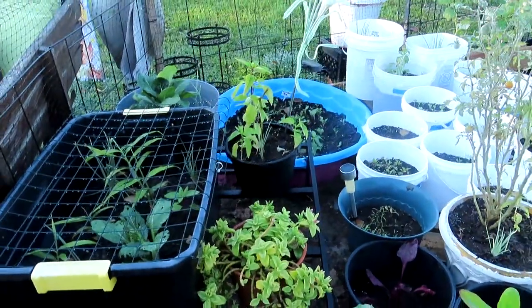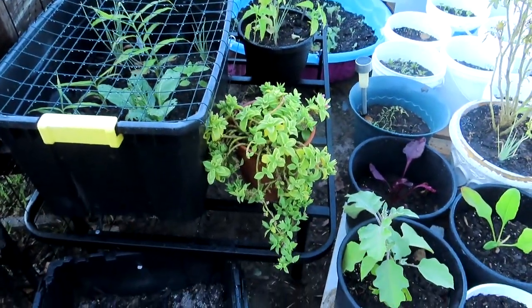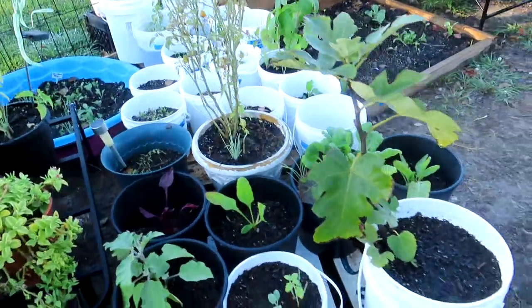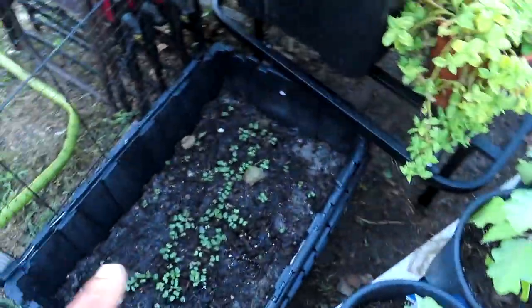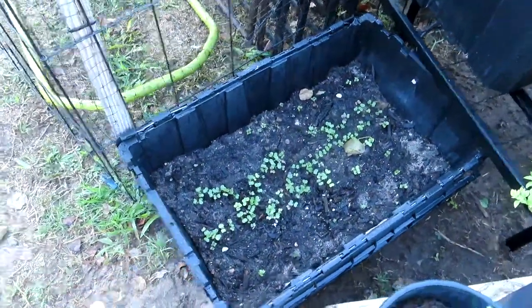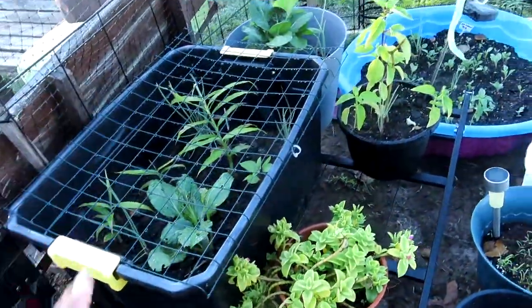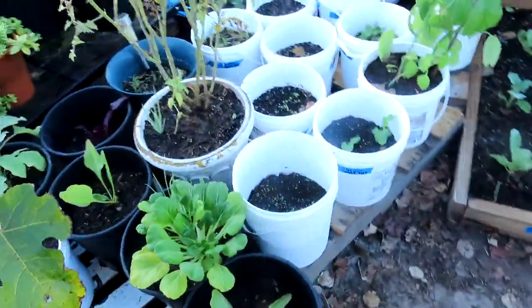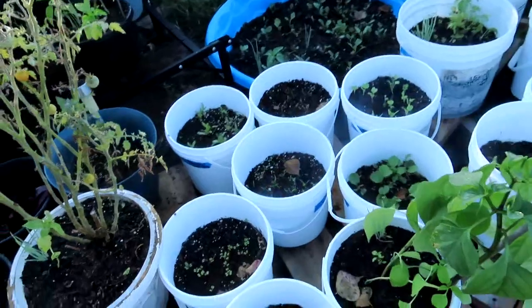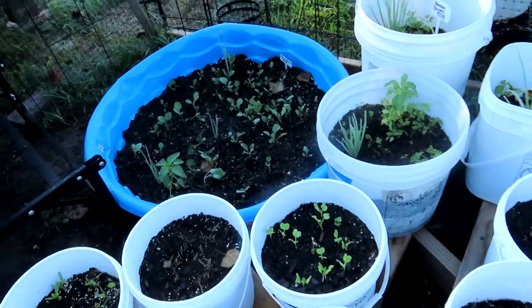That's more stuff that is off the ground, because as wintertime comes, little slithery snakes decide they want to find somewhere to hibernate and I don't want them to pick my garden. So I moved over my micro greens and my garlic — I moved them over here so I can put them up there.